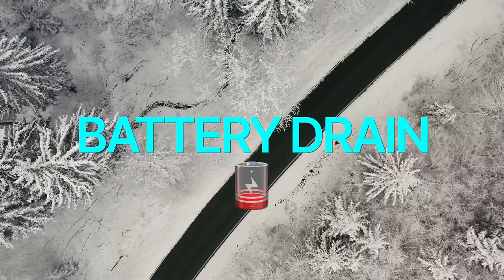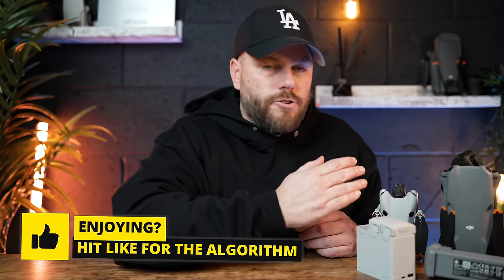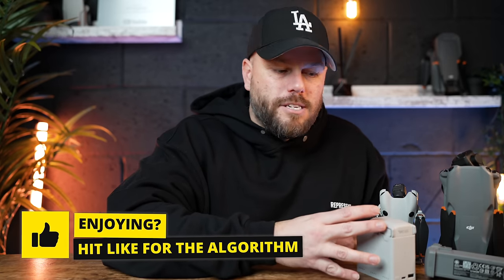If you charged your drone batteries maybe five, six, seven days ago and then go off and film, these drone batteries will no longer be at 100% — they might be at like 50-60%. And because it's cold weather, that battery drain is going to go down a lot faster. So make sure whatever drone you've got, you fully charge these batteries to 100% when you go off and fly.